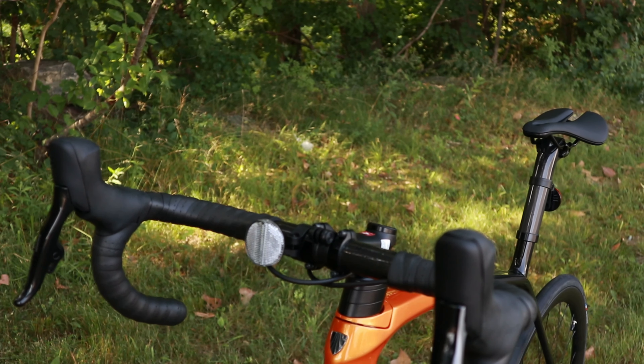For wheels, the bike uses the new Aeolus Pro 37 — a brand new wheel for 2021. It features DT Swiss 350 internals, a 21-millimeter internal width rim, and comes in at a claimed 1,685 grams. That's impressive for a 37-millimeter deep rim at a reasonably affordable price. It's paired with Bontrager R2 tires in 700x25, and the frame will accept a claimed 28-millimeter width tire, though you could probably fit slightly larger.